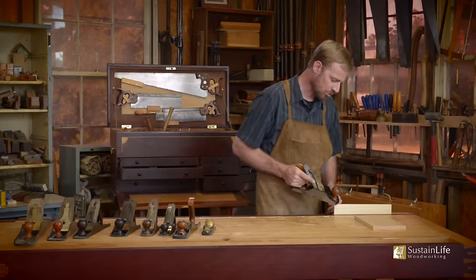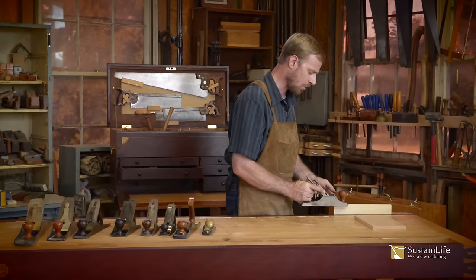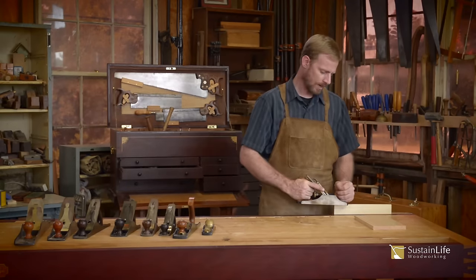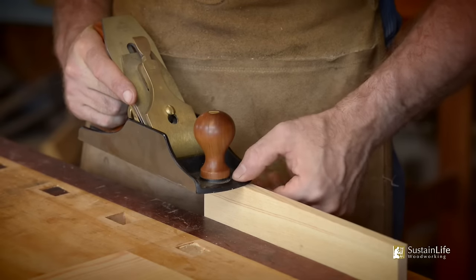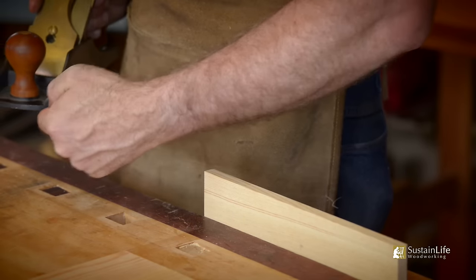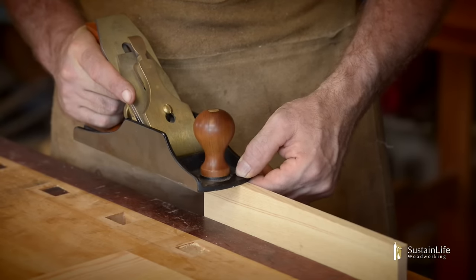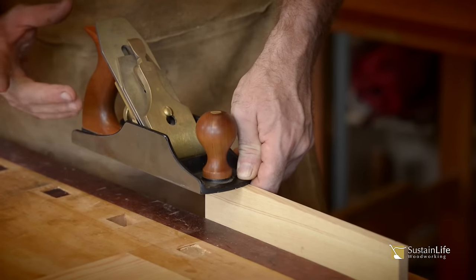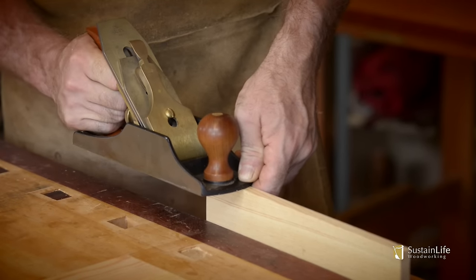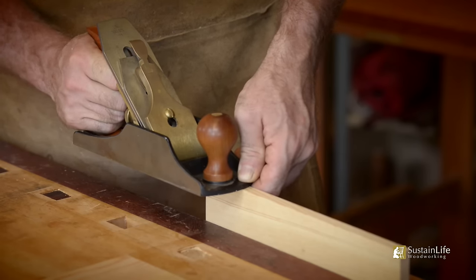Now let's test it on the wood. You'll notice when I'm doing the edge of the board that I don't put my hand on top of the front tote. I'll put my thumb right here and my finger right on the side — that helps guide the plane along. You'll also notice when I hold the rear tote, I never put four fingers in the plane.